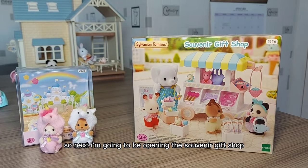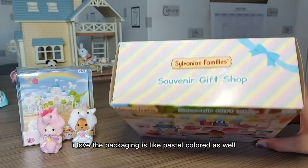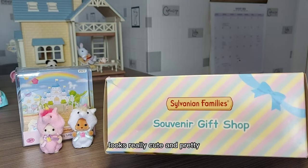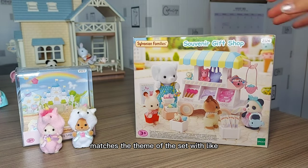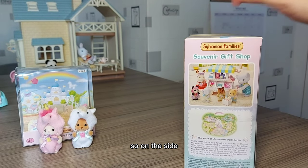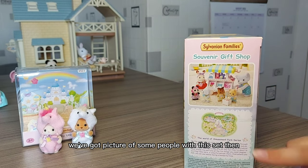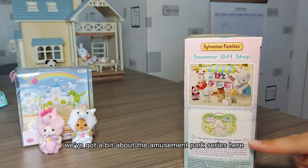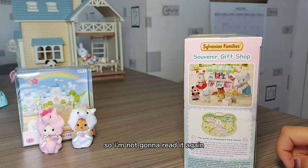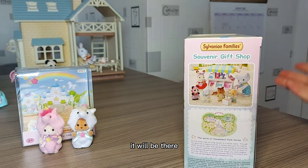I love them. Next I'm going to be opening the souvenir gift shop. I love the packaging — it's pastel coloured as well, looks really cute and pretty. It matches the theme of the set with the blue and yellow. On the side there's a picture of some people with this set and a bit about the amusement park series, which I've read many times so I'm not going to read it again.